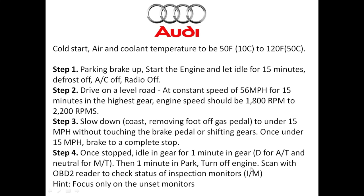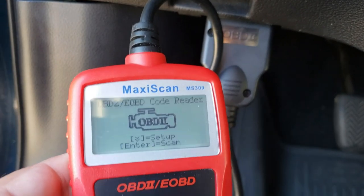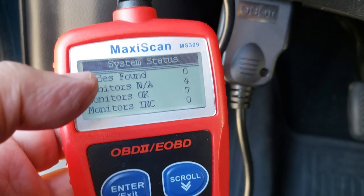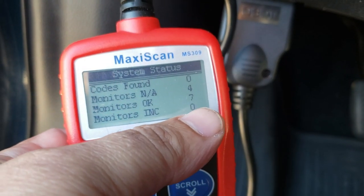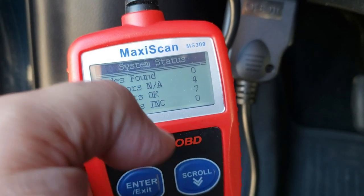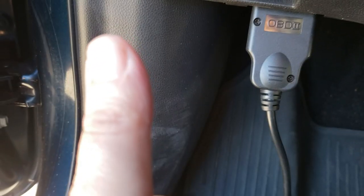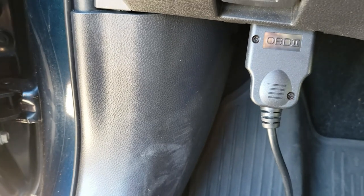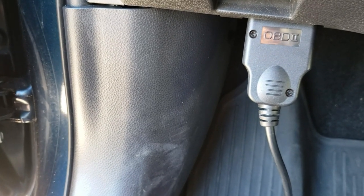Use that OBD2 reader to scan the monitors and see which ones have completed. When you get back from your test drive you want to scan it right away. If everything is done, it'll say zero codes, seven monitors complete, and four that don't apply — zero codes found. This is a 100% chance that you're going to pass your emissions test, as long as you haven't altered anything on your vehicle and it passes the visual inspection as well.